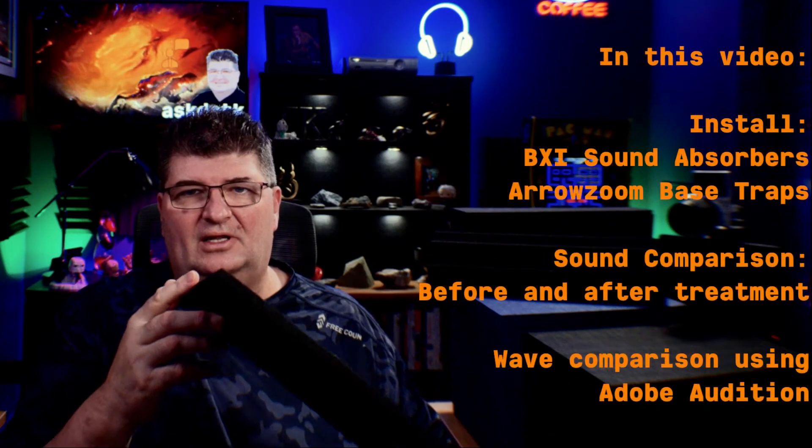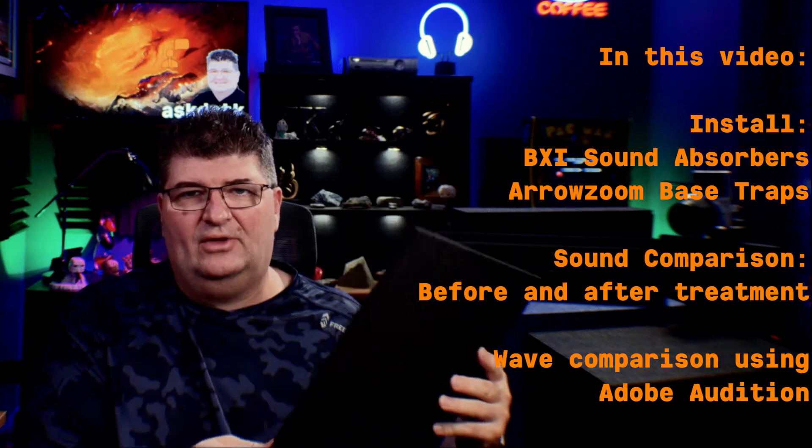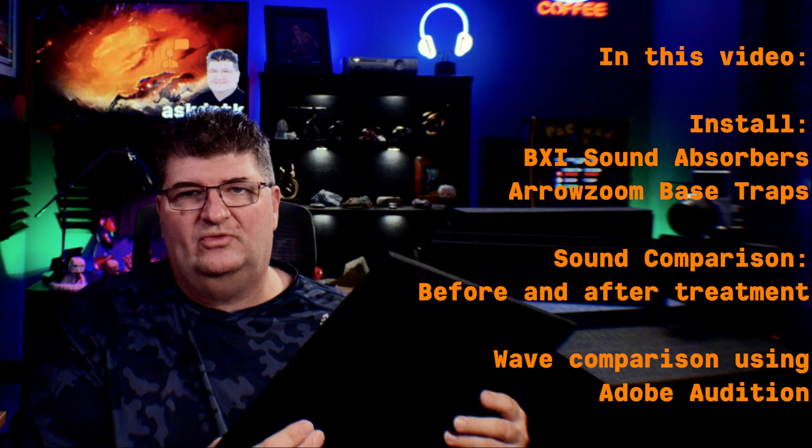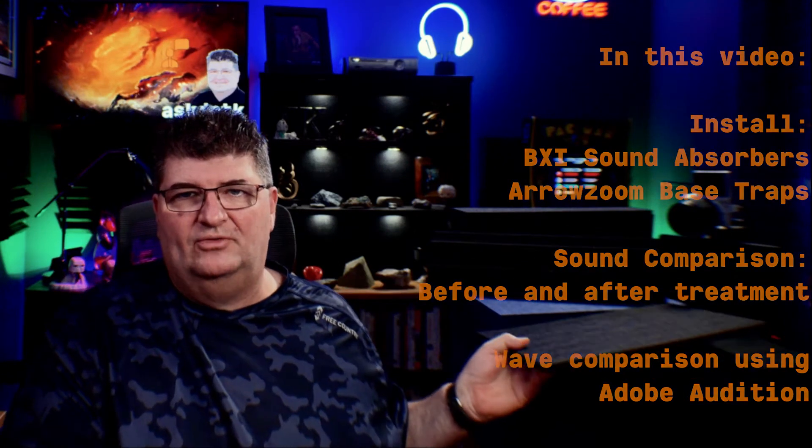I ended up getting some of this BXI sound absorber material. It's a very heavy, thick-density material — very much different than the foam. It's quite thin, just a little under half an inch, but I thought this high-density material is probably going to at least prevent some of the reflections coming off the walls. We're going to put some of that up to see what happens. One of the nice things is it comes in multiple colors, so you can decorate your space as well.